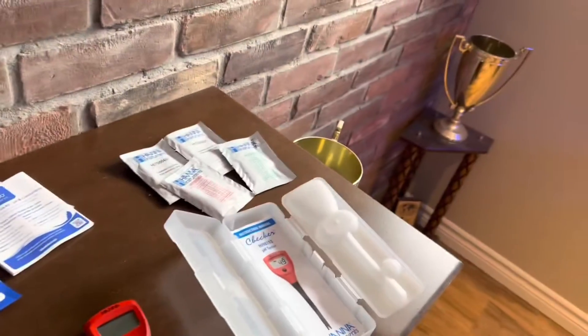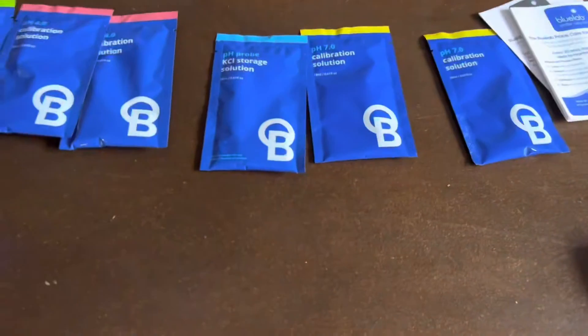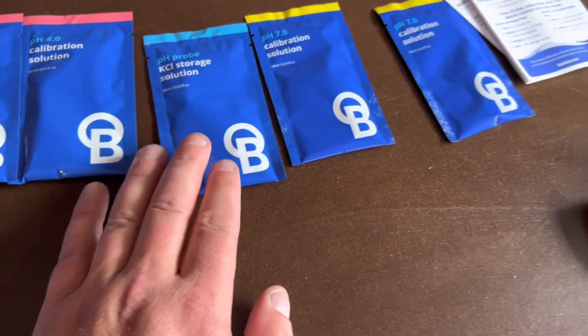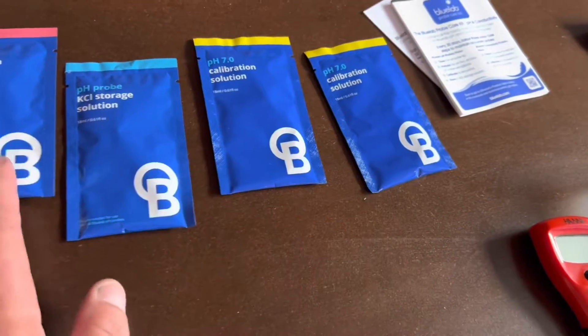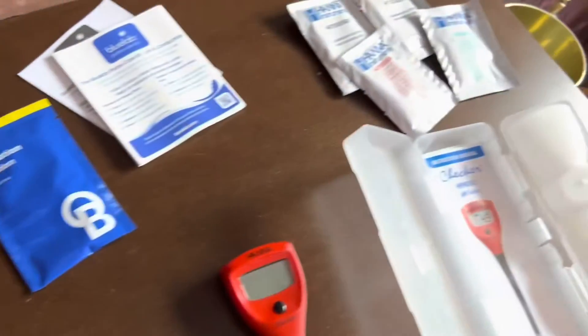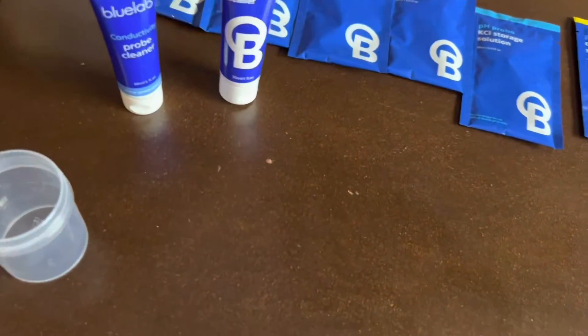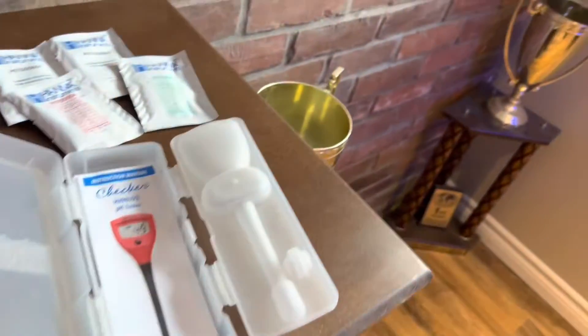What's good about this Blue Lab kit is you get storage solution — which is potassium chloride — you get two of them, I've already used one. You get some calibration solution again at pH 4 and 7, so when we run out of the Hannah ones we've got these. And then we also have probe cleaner — two bottles of probe cleaner and a little brush, all that kind of stuff.